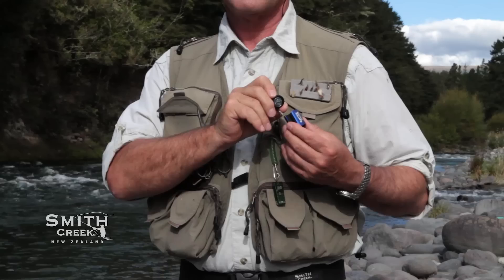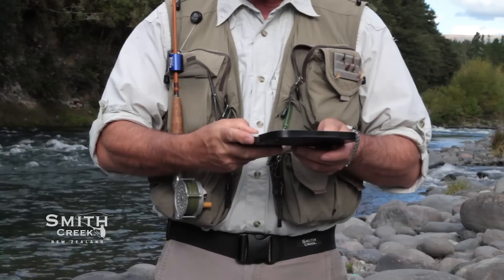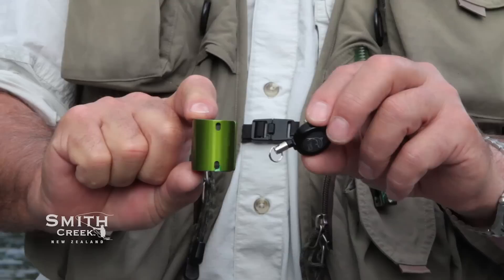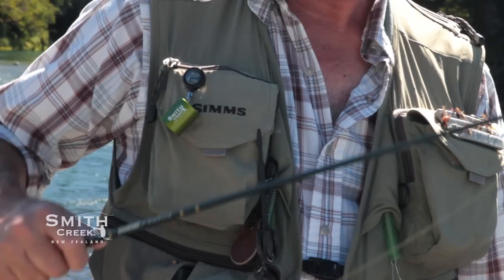Here are some tips on using your Smith Creek Rod Clip. Try wearing it on both sides of your chest to decide which side works best for you. I actually prefer to wear it on my right side, because I tend to work on my left and keep my tippet and fly boxes in my top left pocket. The Rod Clip has two attachment points so you can orientate the opening to best suit the way you wear it. Locate your Rod Clip on the outer side of your chest, not in the middle — this keeps the rod out of your face.